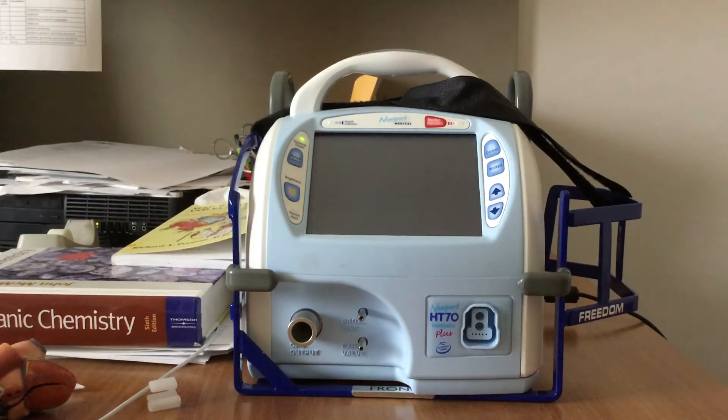Good day everybody, this is Chris back again with The Ancient Scholar. What I'd like to do today is show you how to set up the Newport HT70 in non-invasive ventilation mode.